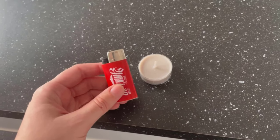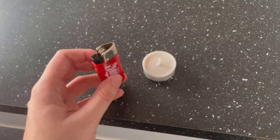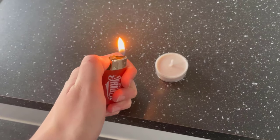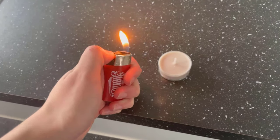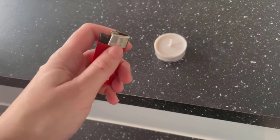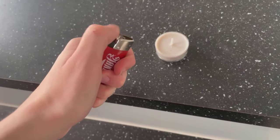Have you been using your lighter wrong all your life? I'll show you how to do it right in this video. Most people use the lighter the way you can see it here. They hold it in their hand and as soon as they want to light something, the flame points towards their thumb and they get burned quickly.